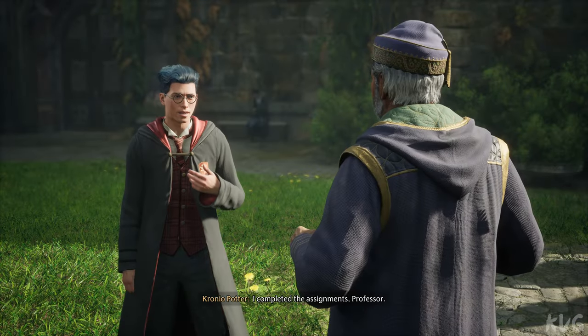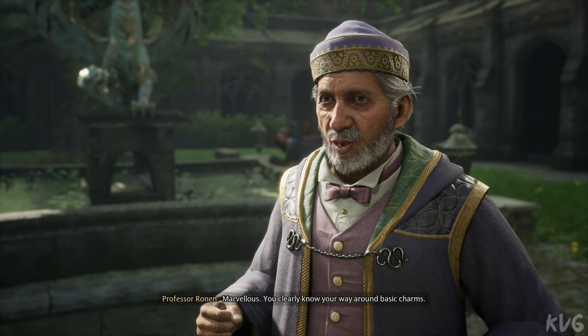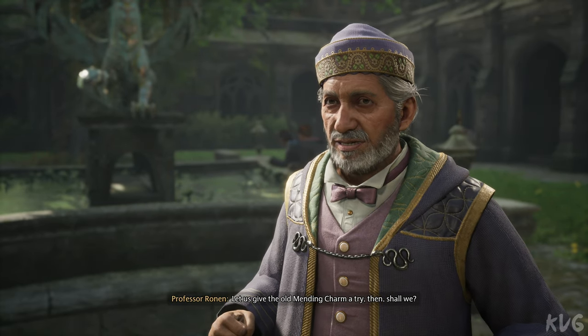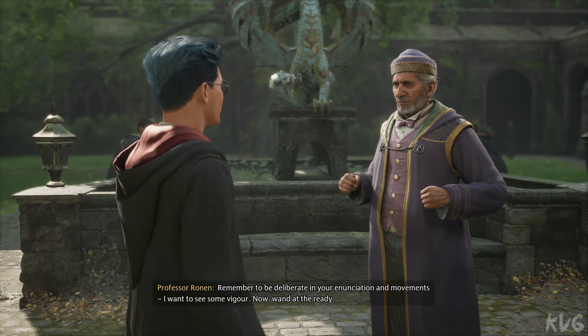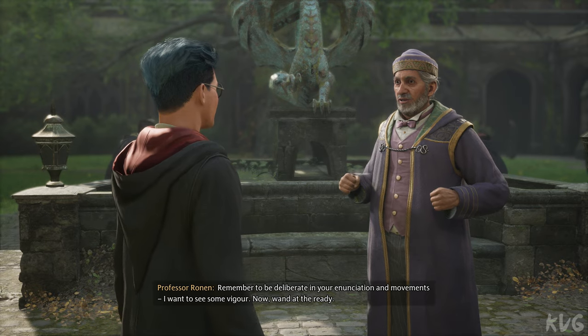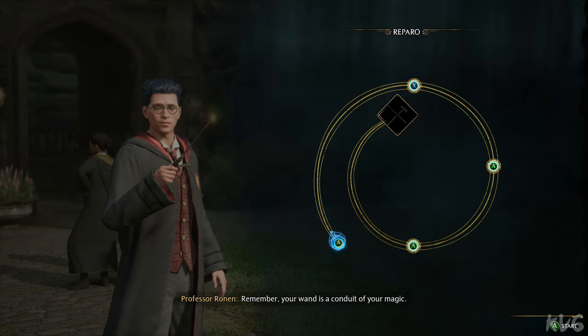I trust the preliminary tasks — I completed the assignments, Professor. Marvelous. You clearly know your way around basic charms. Let us give the old mending charm a try then, shall we? Remember to be deliberate in your enunciation and movements. I want to see some vigor. Now, wand at the ready. Yes, sir. Remember, your wand is a conduit of your magic.